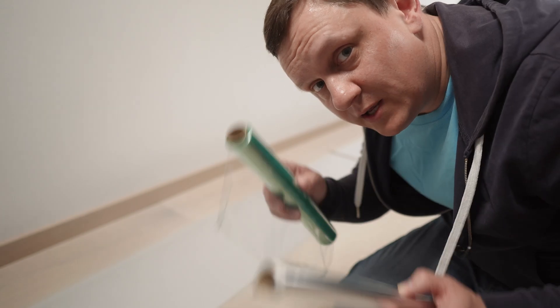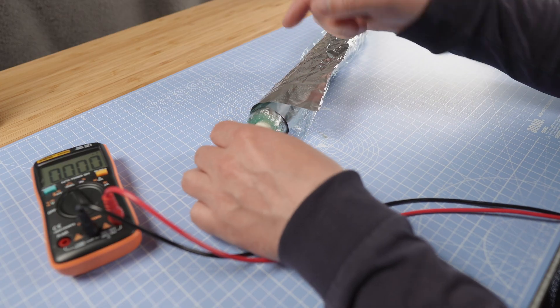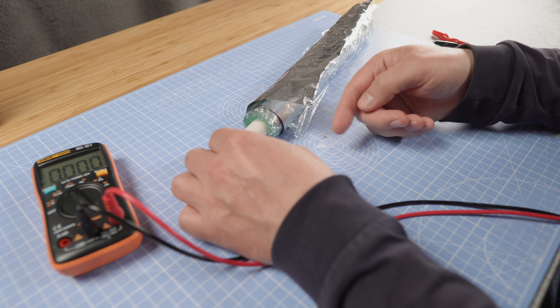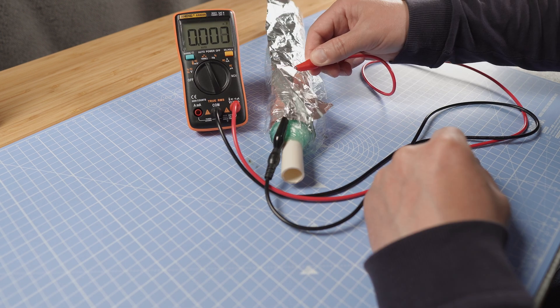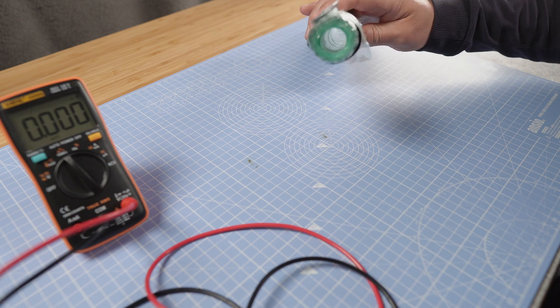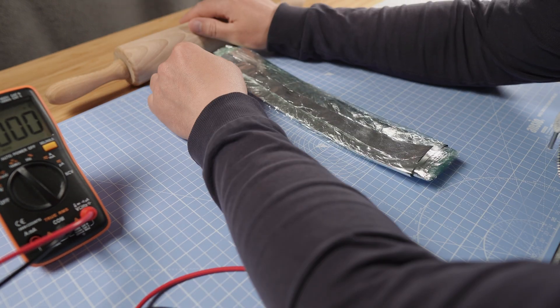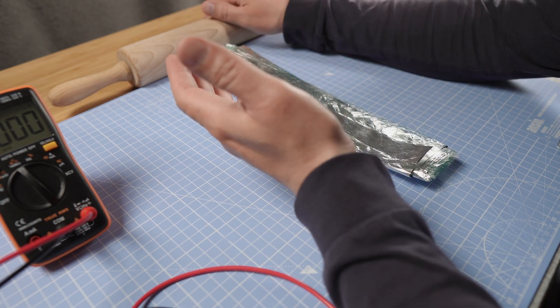First layer is ready, now layer number two — now I have a very large capacitor. I'll use this PVC pipe to roll it around. It doesn't go very well because the outer layer is becoming shorter and the inner layer is longer, so I got a lot of air between layers. My plan is to squeeze it — but if there is any hole between layers I will lose the capacitor.